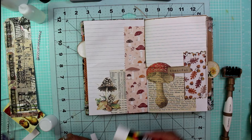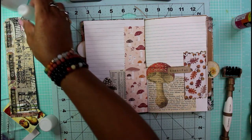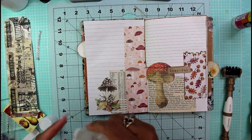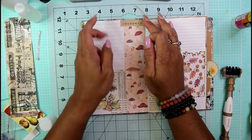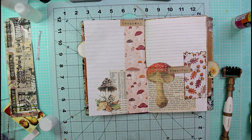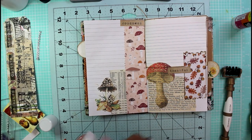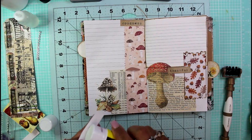At the top of the page where the area is blank, I'm going to put in another little sentiment that says 'goodness' — because we all try to be good this time of year as it gets close to Christmas. Down at the bottom I'm adding another little sentiment that just says 'September,' so at least I know this is the month I started working in this journal.